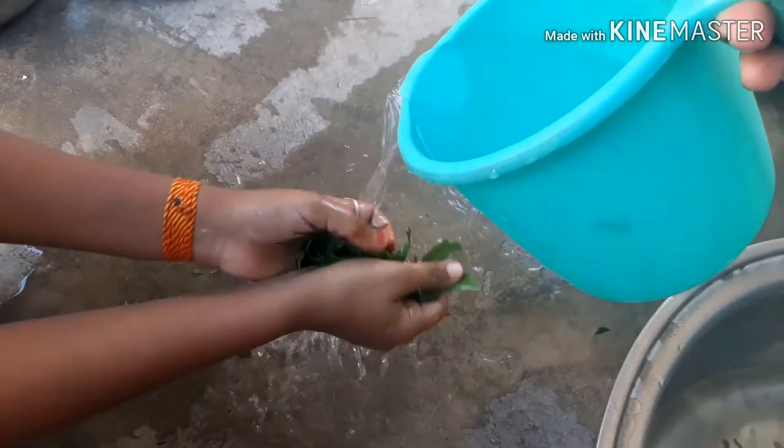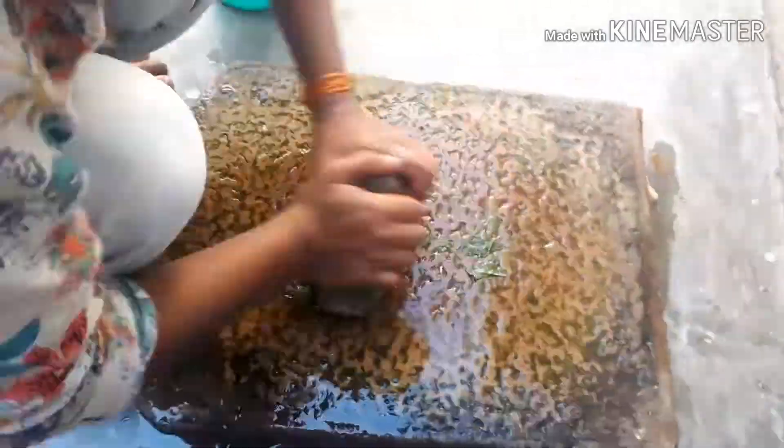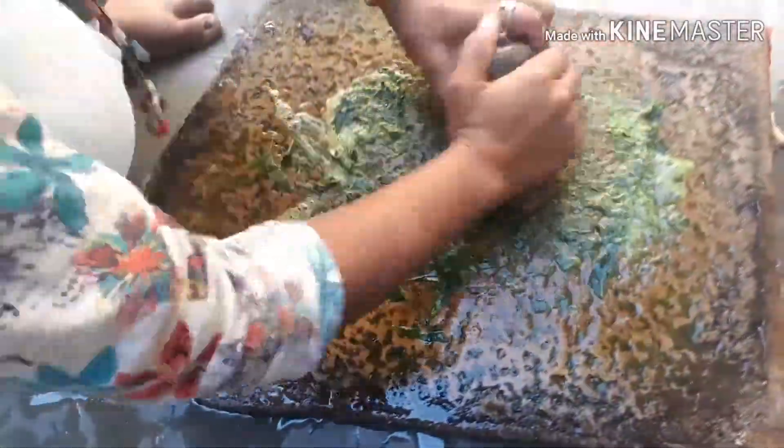After washing, grind the neem leaves into a paste and mix in a little bit of haldi (turmeric). I always prefer adding haldi to the mix. Once your paste is ready, apply it to your face.